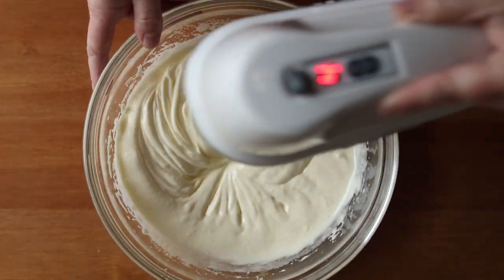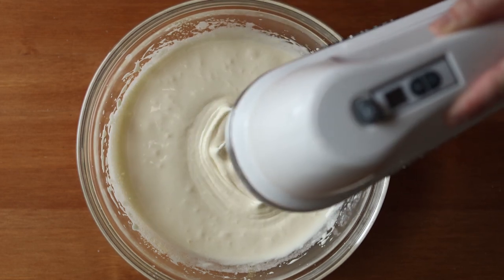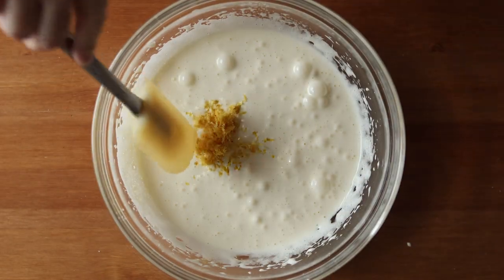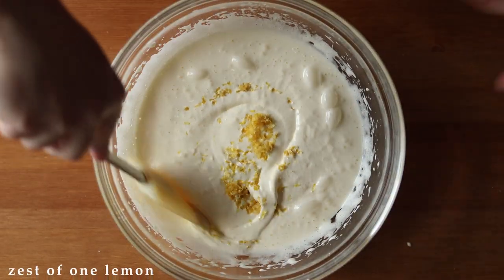This is the consistency you're looking for. Now gently fold in the zest of one lemon.